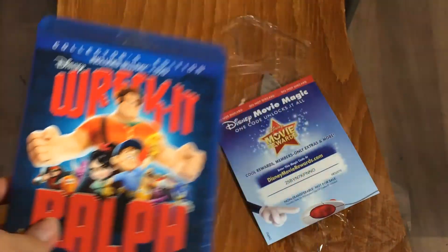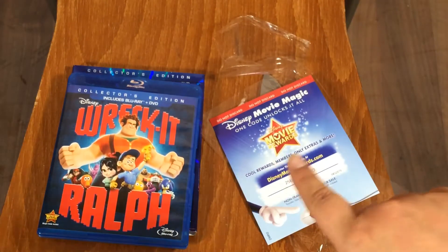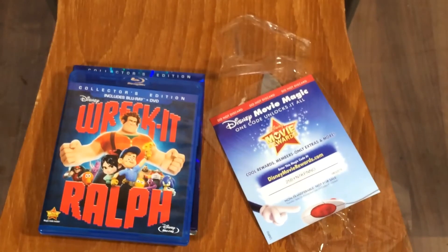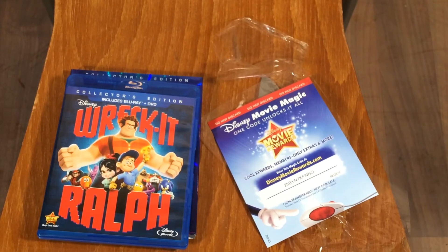So there we go, that was a quick unboxing of Wreck-It Ralph. The code is right there but by the time this video is up I'll have reused it, so don't bother. Anyway, I hope you guys enjoyed it and have a great day — don't forget to comment, rate, and subscribe. Way more unboxings coming up, okay bye!